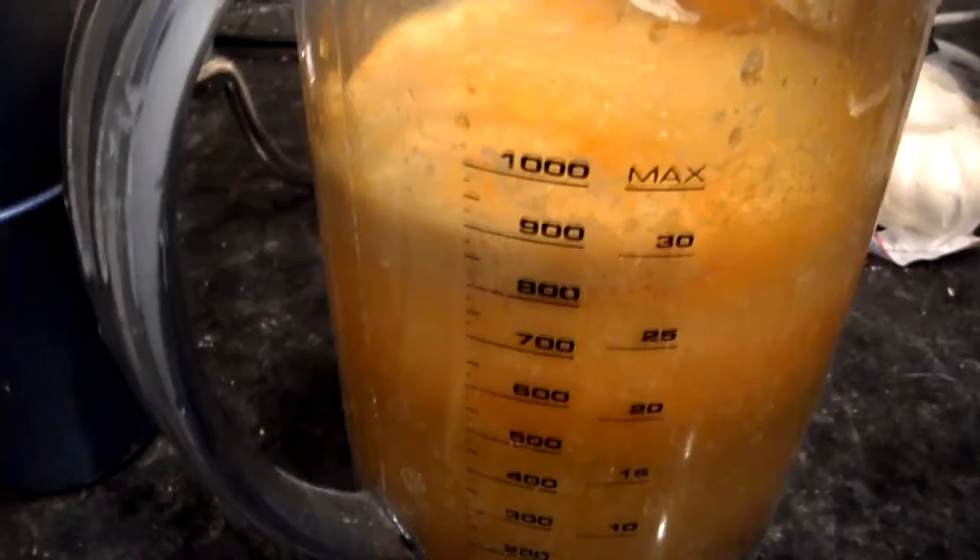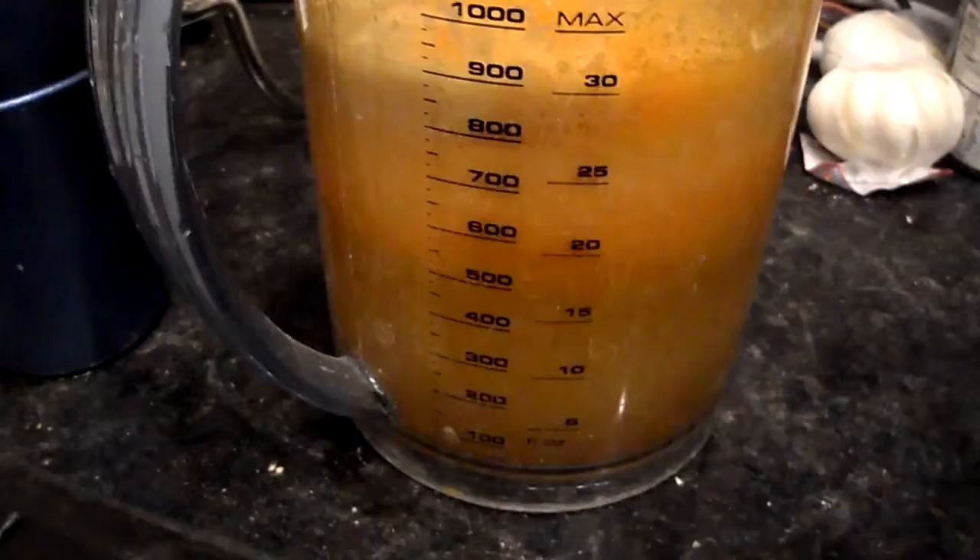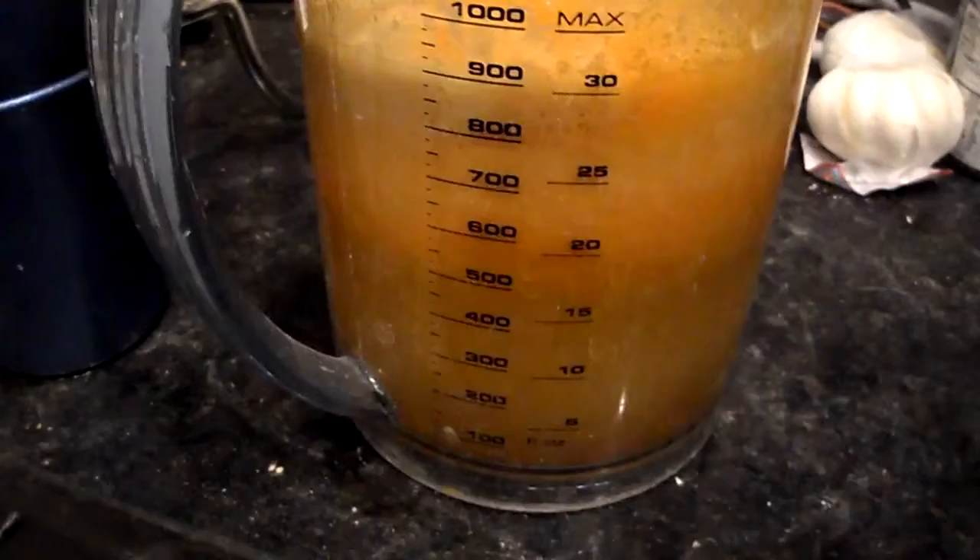Taste-wise, it's very sweet tasting because of the Fuji apples, but you get the nice aroma of the Granny Smith. You don't taste the carrots too much or the cucumber juice at all. So definitely check it out, guys. If you have any questions, post them below.